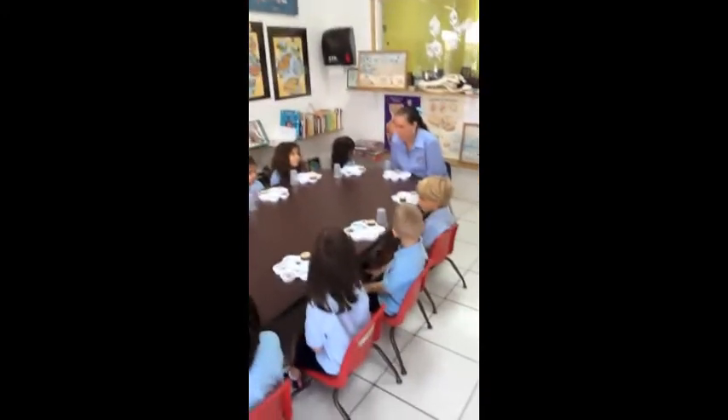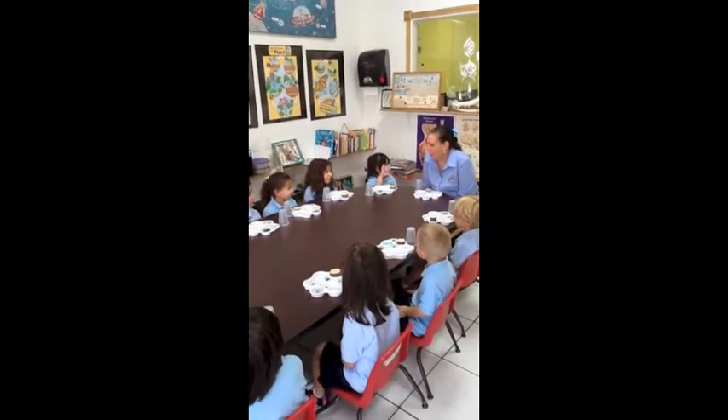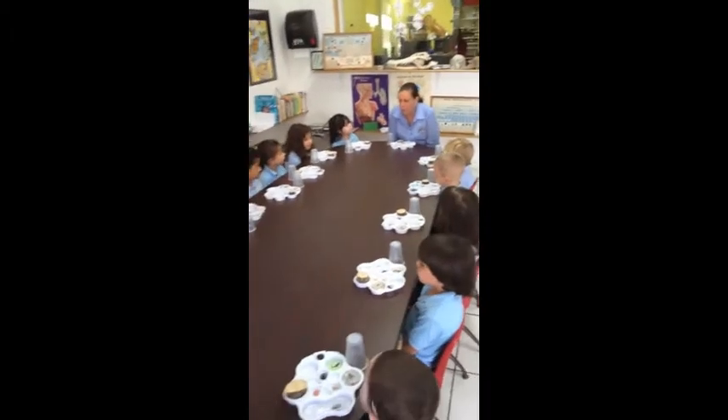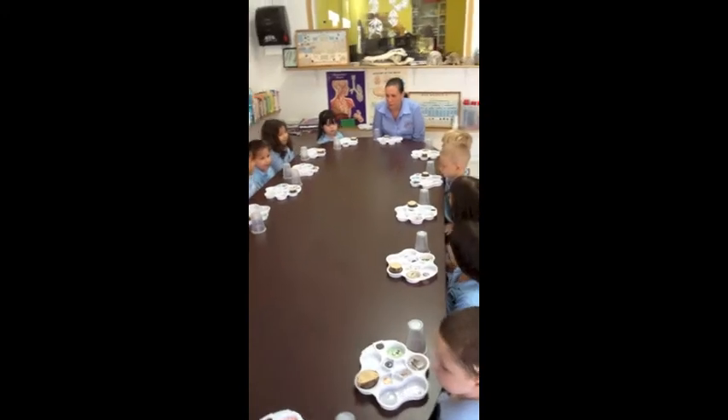We're going to learn how to be a scientist. Can everyone say scientist? Scientist. A scientist is someone who explores things. And today, I'm going to teach you how to use a magnifier. Everyone say magnifier. Magnifier.